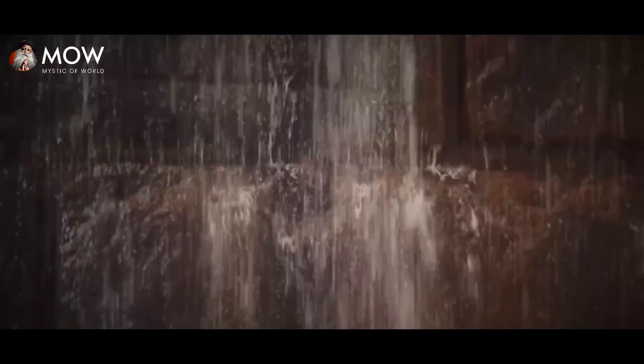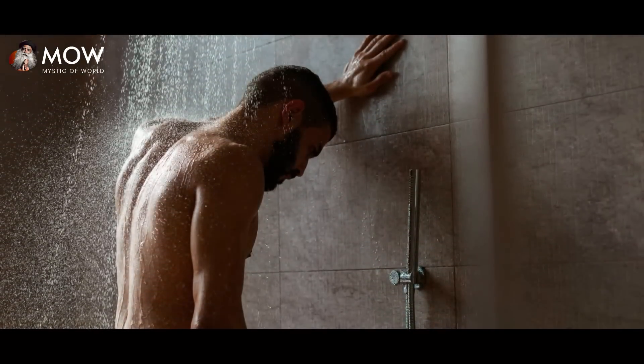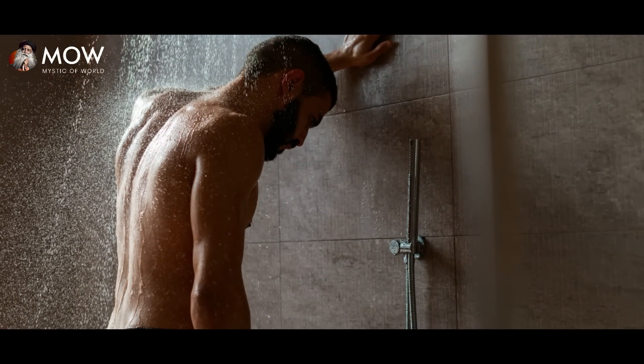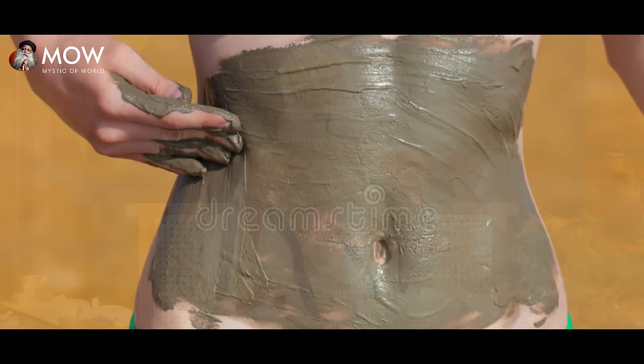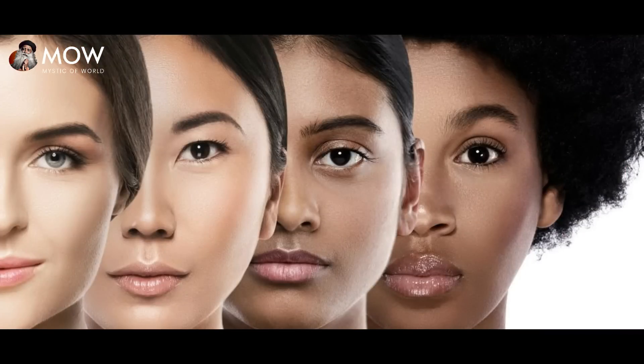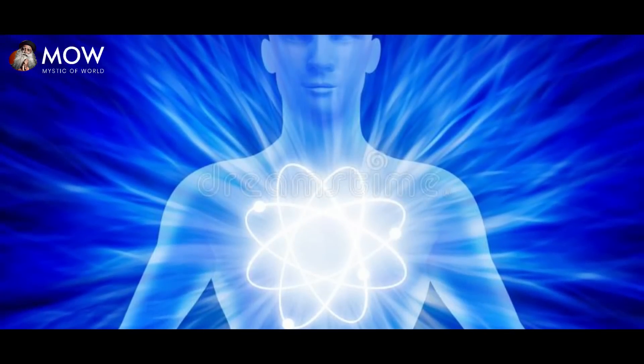Especially if you are showering with cold water, the body should open up and receive the water. If you use Thai Mannu as a soap — apply it as much as you want and wash it off with water — you will see the difference in how the body feels, not because of the substance on its own, but because of the way it opens you up to the elements.